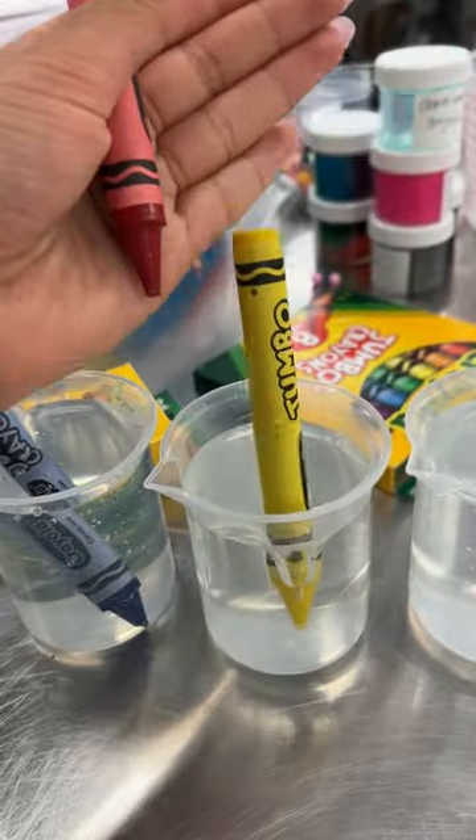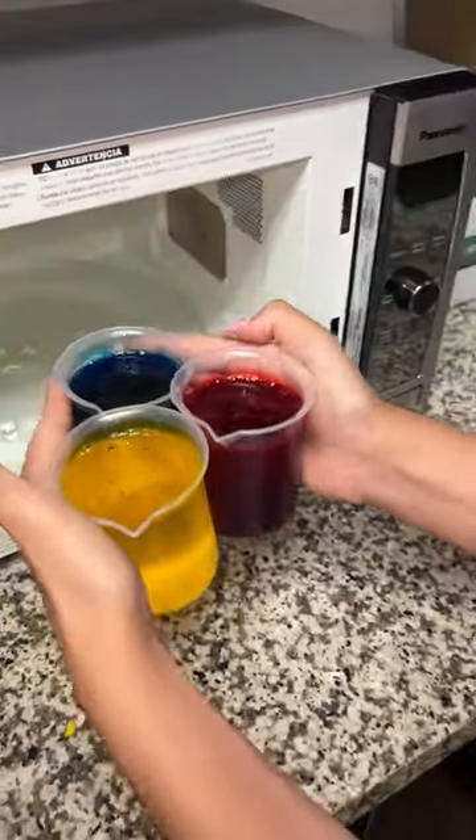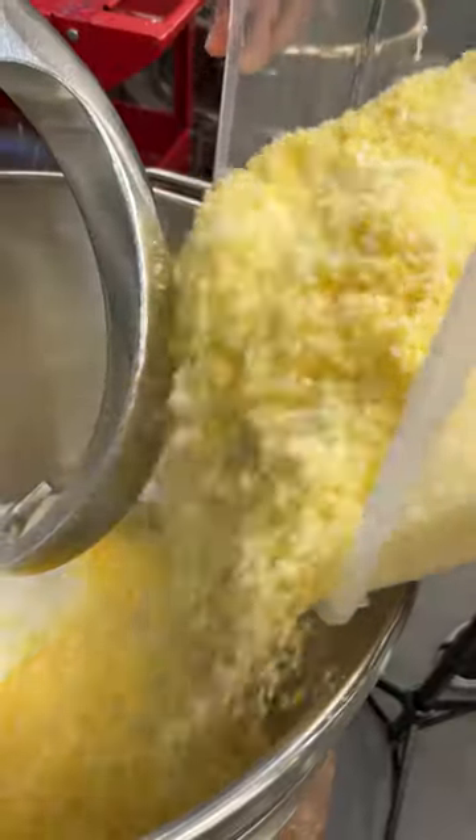So to make the slime, I started by melting some crayons into glue. Please do not try this at home. Once the crayons melted into the clear glue, I added each one by one into slime. And these are the bits of the thousands of crayons I had to shred to add into the slime.